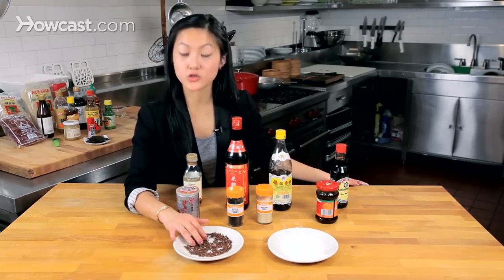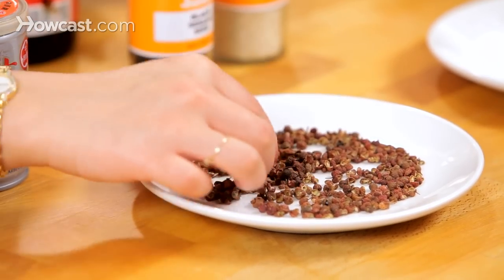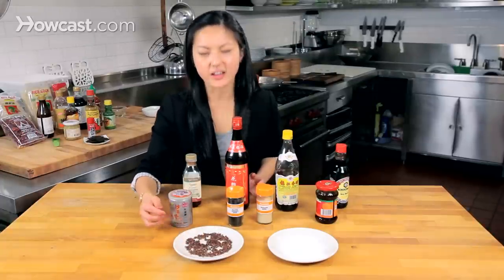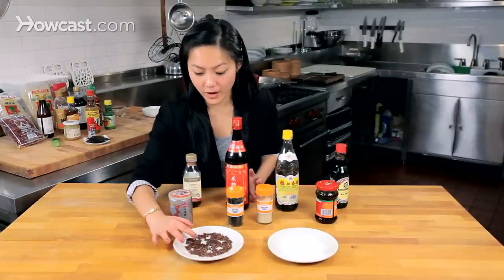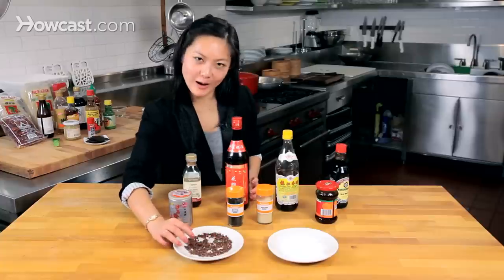Next we have the Sichuan peppercorn — you've probably seen these before. These are little peppers from the prickly ash bush, and they're just like a numbing spicy, kind of different from a regular black or white peppercorn. They're pretty hot — they kind of get you after a few minutes. So use sparingly.